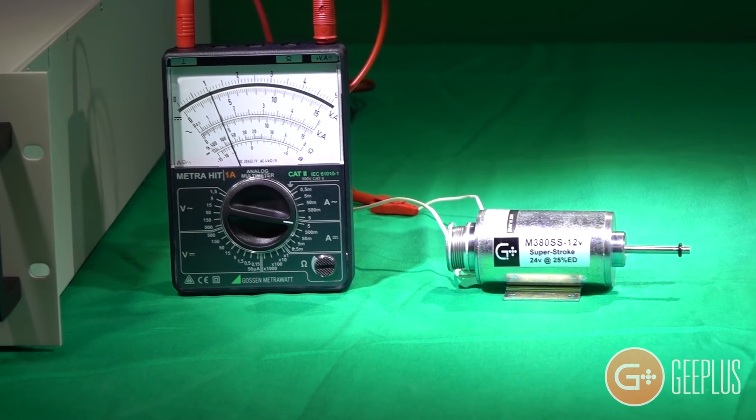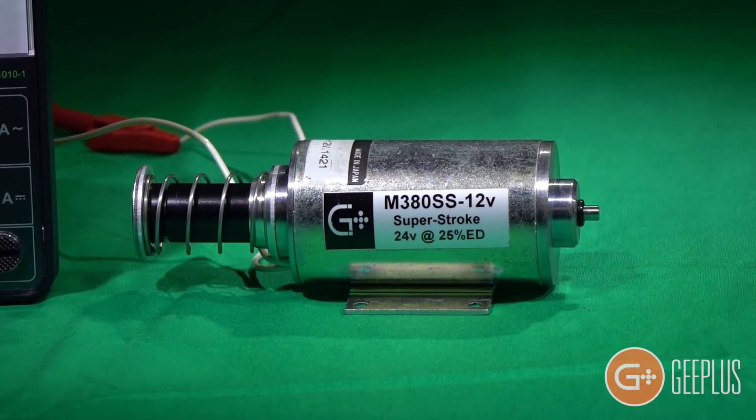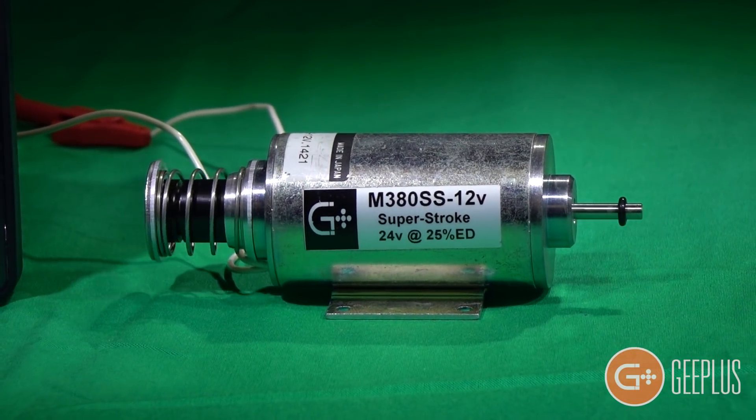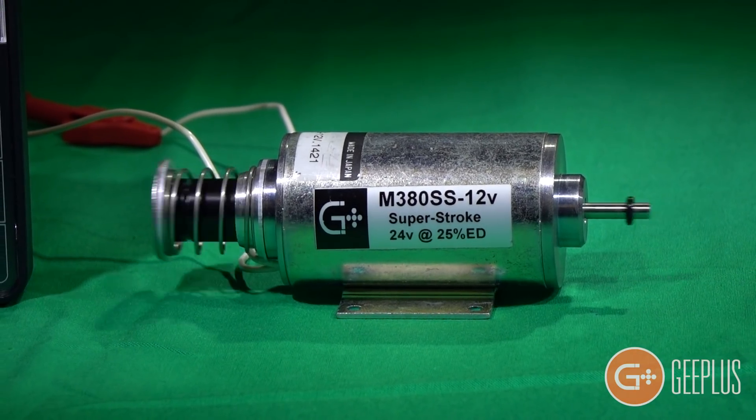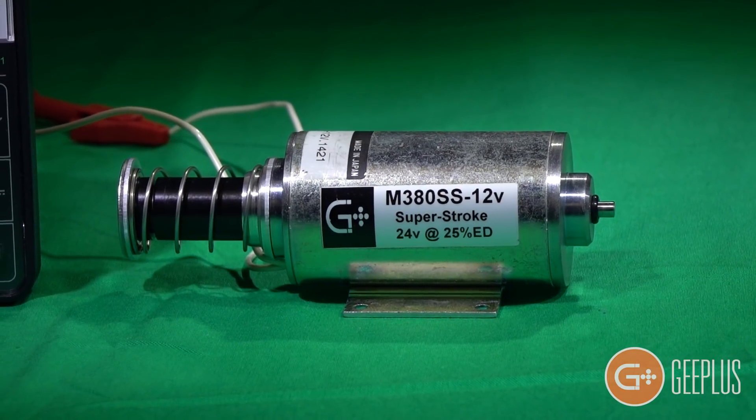By using many of the components of the tubular solenoid, the G+ superstroke solenoid becomes a very useful, cost-effective solution for applications that would typically require more expensive long-stroke actuators or proportional solenoid designs.